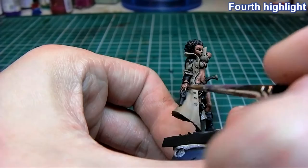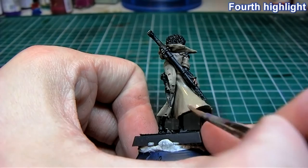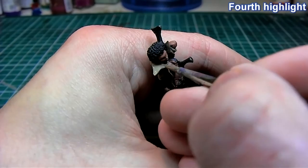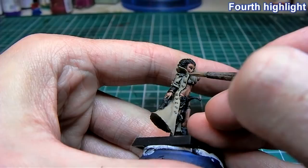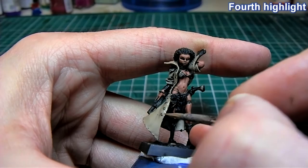Fourth highlight: this is about 60% Bleached Bone to Kemery Brown. It is a long process but I believe the end result will be worth the time and effort spent layering like this.